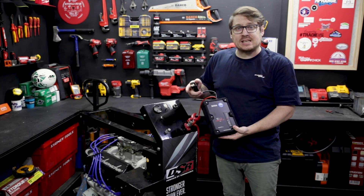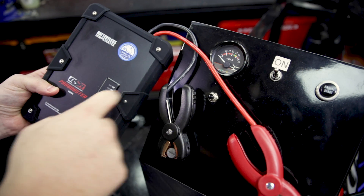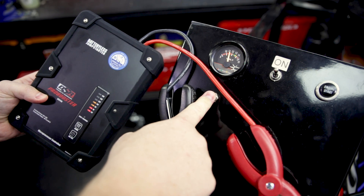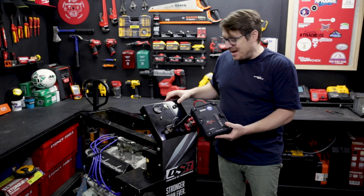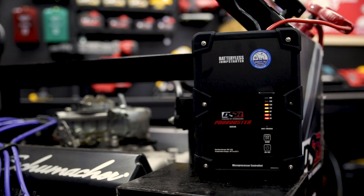To pre-charge the starter, the first thing you do is connect it to the battery on the car that won't start. And it'll show you on the front, like a multimeter, how much charge your battery already has. Now, as you can see with this engine here, there's not enough power to turn over the engine. But there is more than 8 volts, and that's all you need to charge the capacitors.